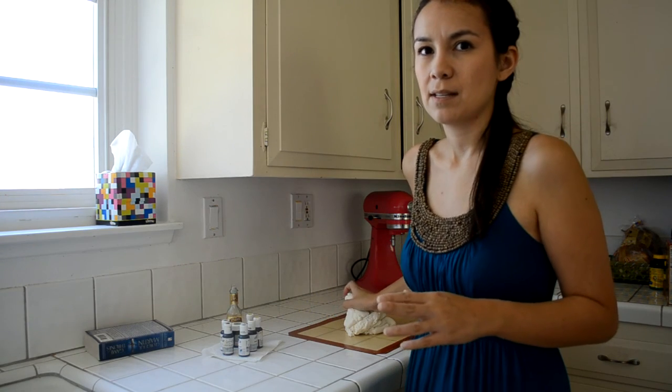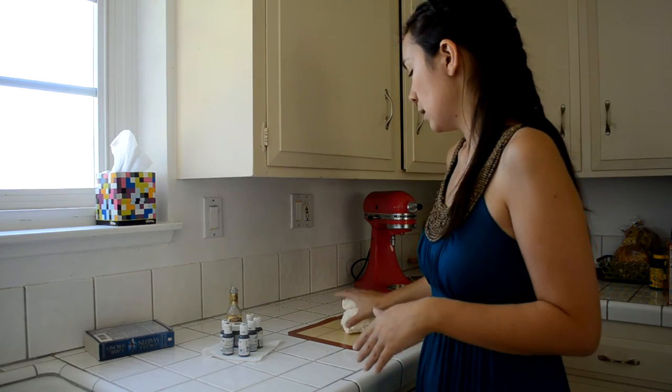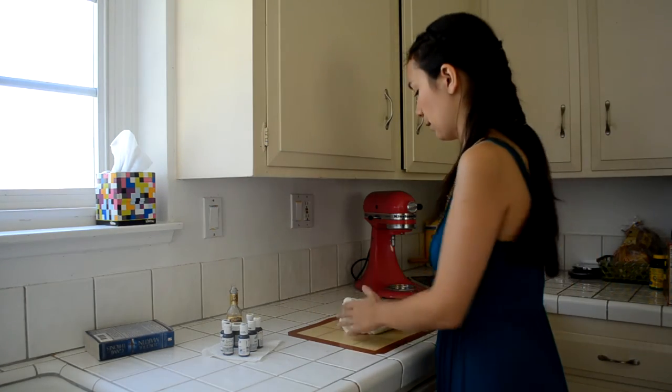I'm pretty sure this is the dragon that hatches and ends up being Rhaegal, for people who have read the books. So here we go, coloring fondant.